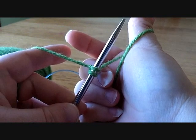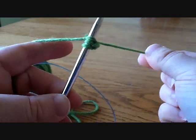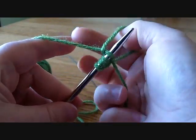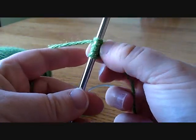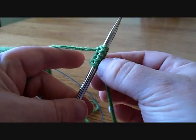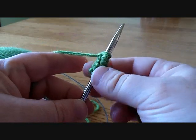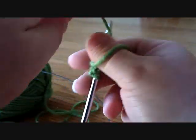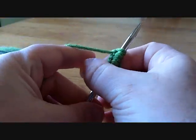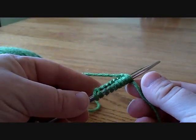Let's do that again: through the thumb, through that loop, bring the other yarn around, and over, and pull tight. You want to pull it tight enough so that your stitches aren't falling off and sloppy, but also loose enough so that knitting your first row won't be too difficult trying to get the needle through. You also want to make sure they're pretty evenly sized. This is the long-tailed cast on for a left-handed knitter, and that's your cast on.